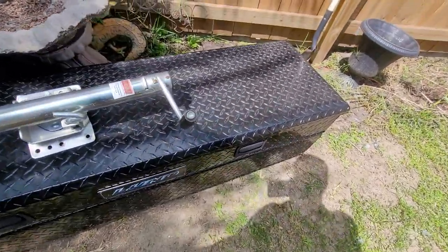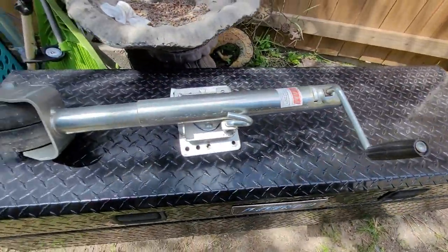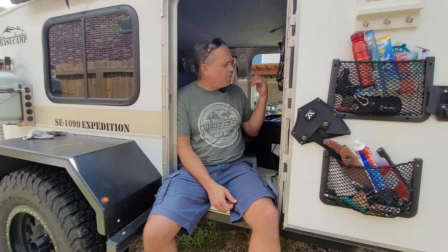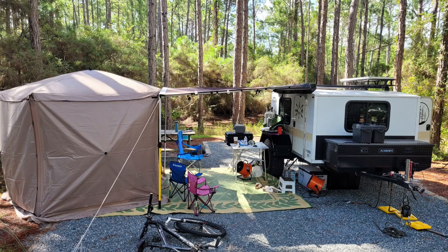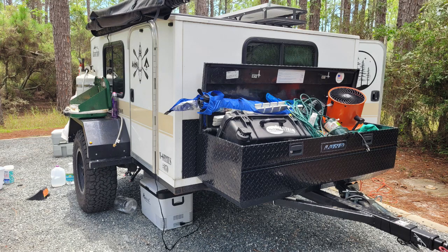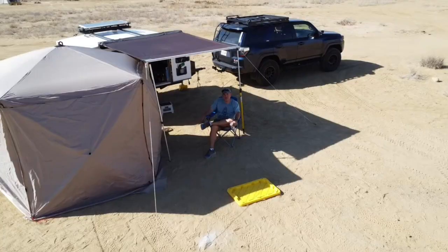I used to have a toolbox up front and that was working out well, but one of the other limitations is when it's bad weather, I'm packing all that crap up in the rain and I've got to put it back here wet and dirty. I'm trying to create a division between the living area and the storage area for all those bigger outside things.